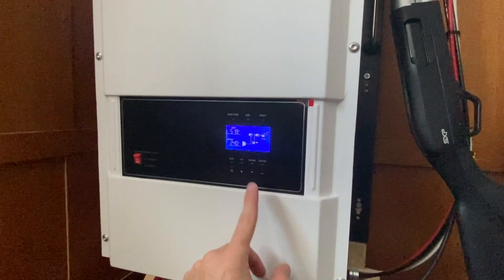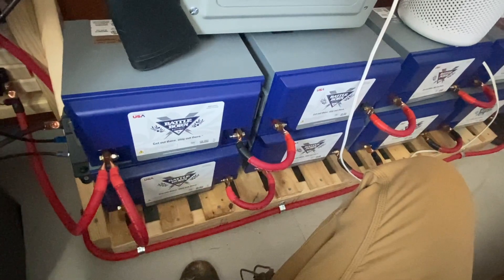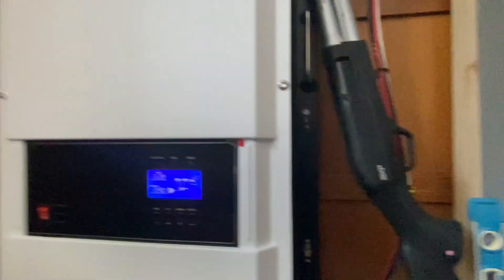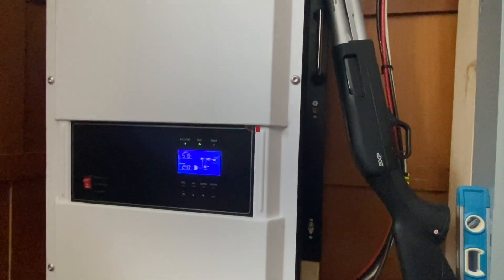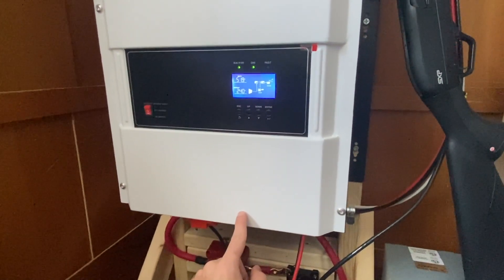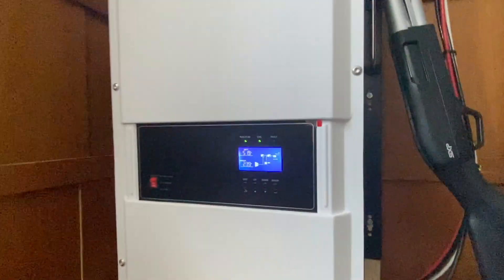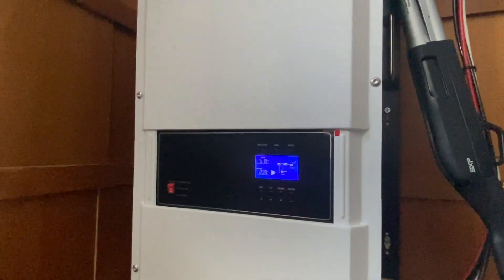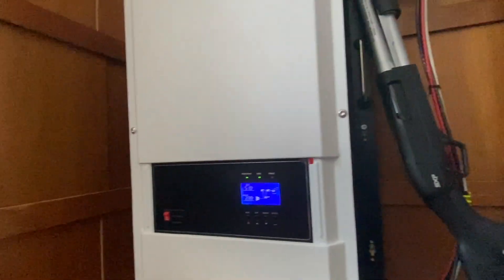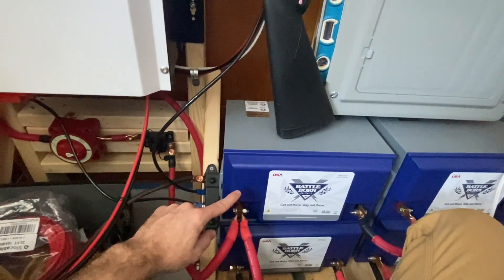The only thing I needed to do was a quick manual calibration. I took a voltage meter from one end of the battery bank all the way to the other end and got a reading — I think it was around 53.2 volts. I hooked it up to a computer and manually input that voltage for the whole battery bank in series, and now it just knows what the batteries are at and keeps track of them.